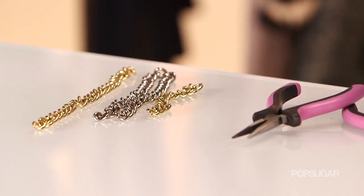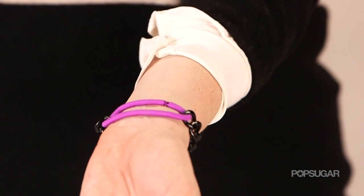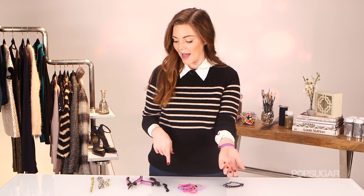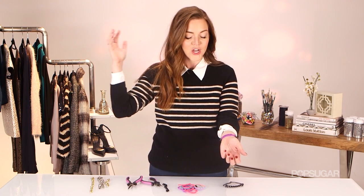This DIY is so simple. We're taking chain material and attaching it to a rubber band to make a really cute bracelet. I'm actually wearing one that I already made. What's fun about this is you can really personalize it. Today I'm using black chain, but I've also got gold and silver. Hair ties come in so many different colors, styles, and patterns, so you can personalize it to your own taste or for a gift.